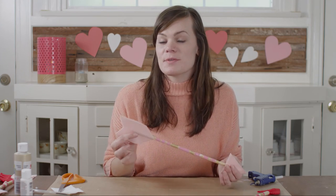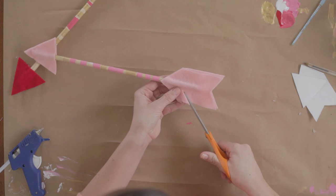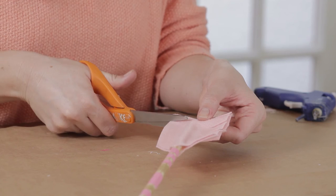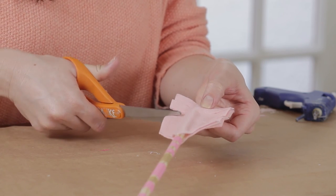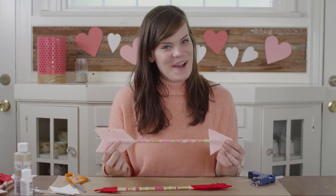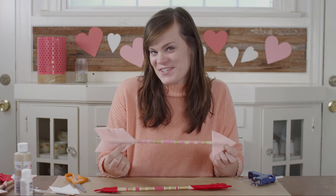The last step is to trim some fringe into your arrow tail. And there you have it, a felt cupid arrow. These are going to look adorable on your wall as a Valentine's Day decoration.